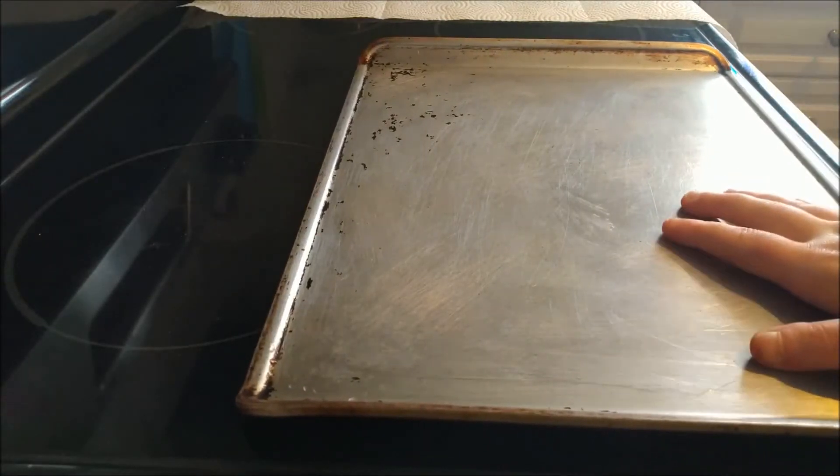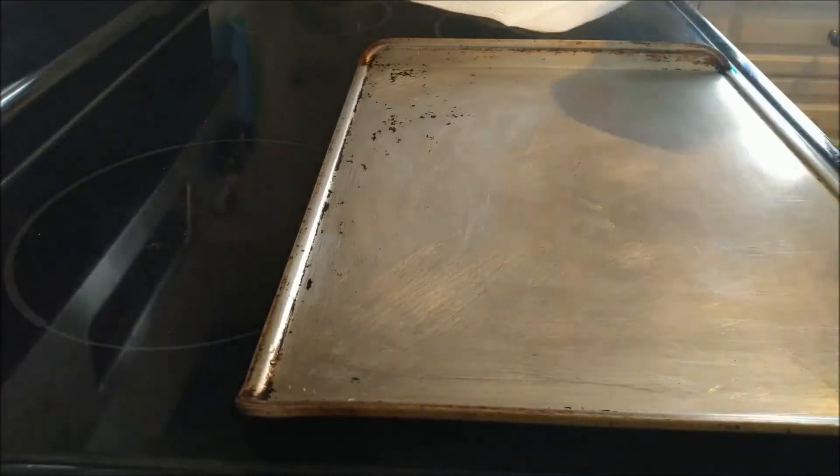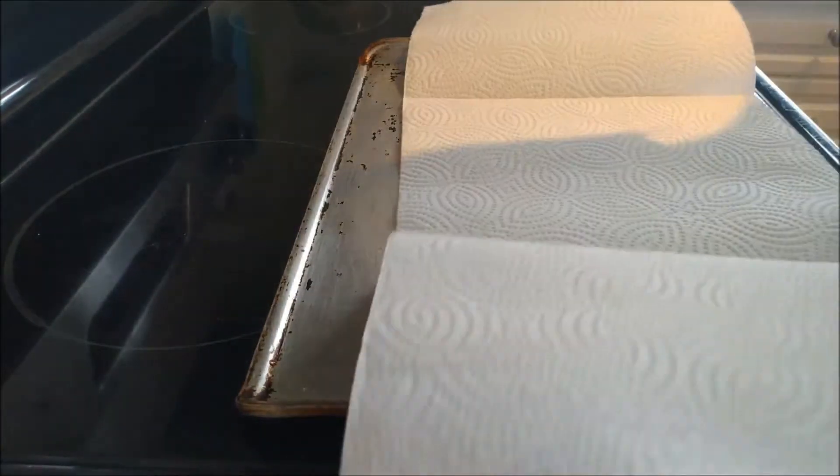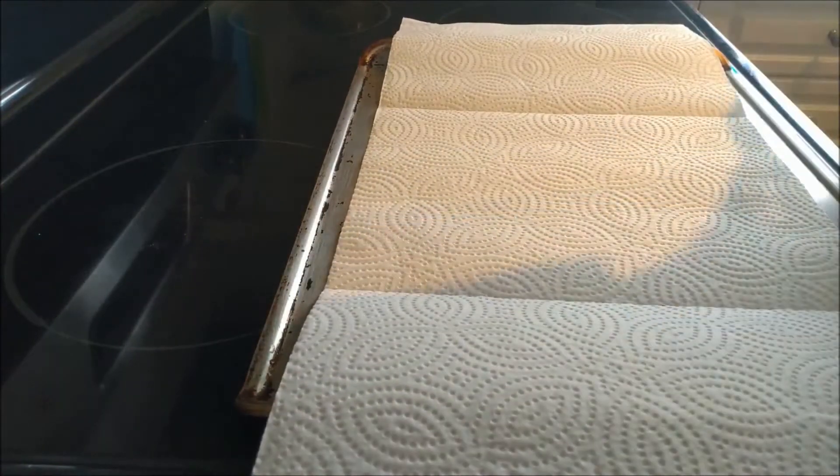First up, you want to get a tray that looks kind of like this, wherever you keep them in your pantry, and then you rip some paper towel off of the roll. I have three sheets here, and I'm just going to lay it flat on the tray so it can collect moisture.